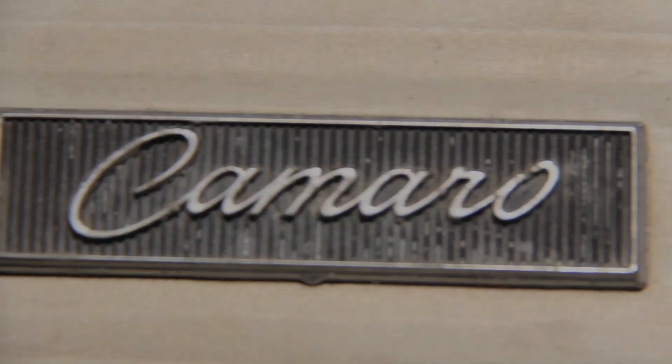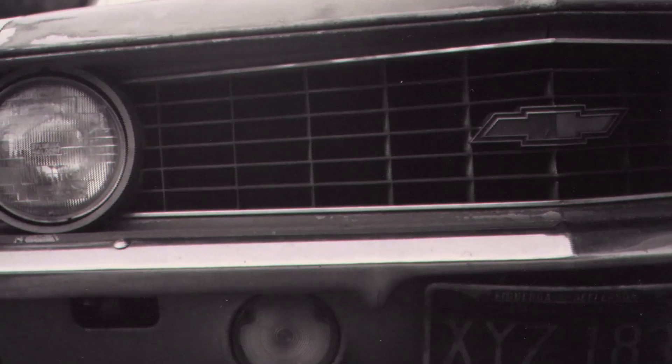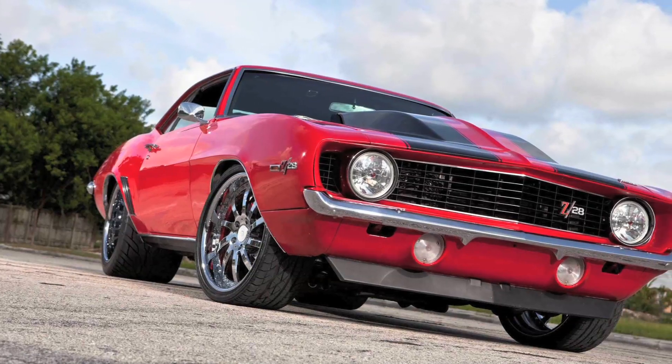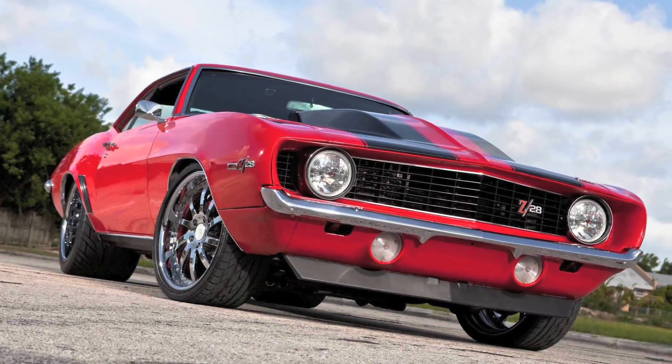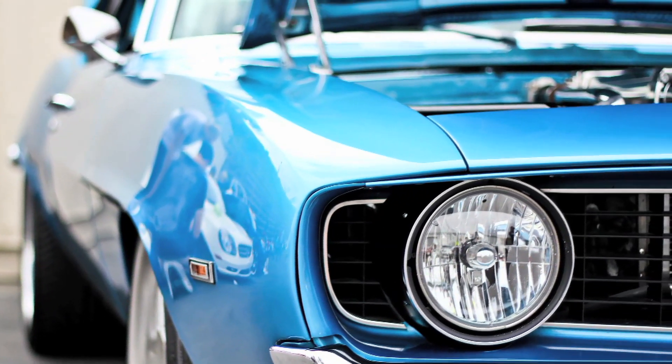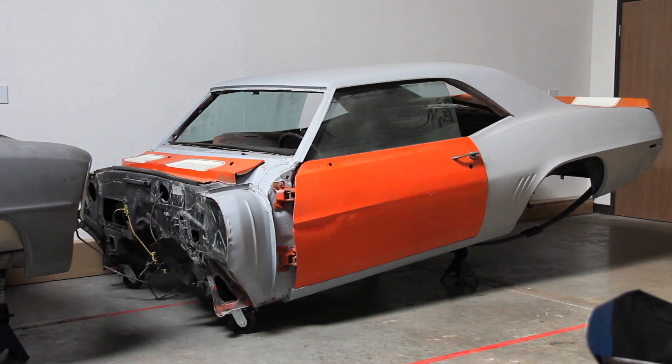The 1969 Camaro is an iconic car — a legend in the making. It's a collector's dream with many enthusiasts doing five-star restorations or jaw-dropping pro touring builds. Not us. This is Project Blank Slate.